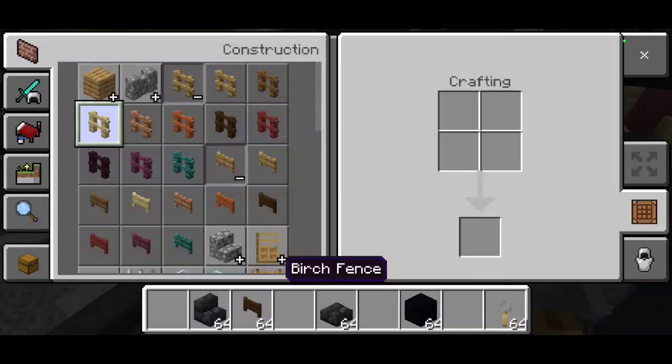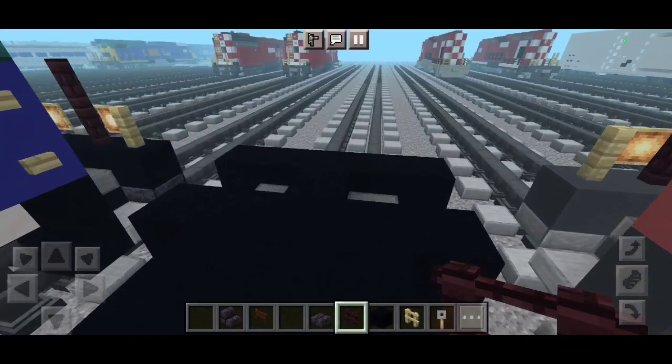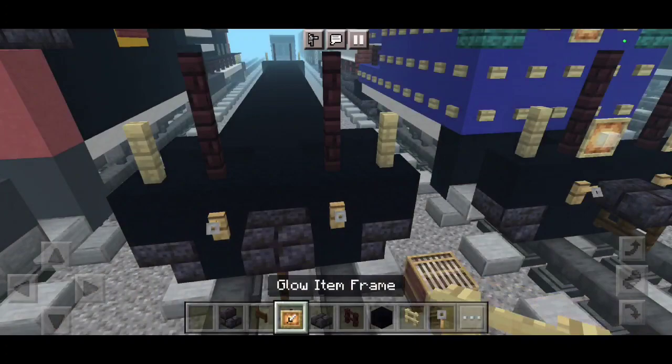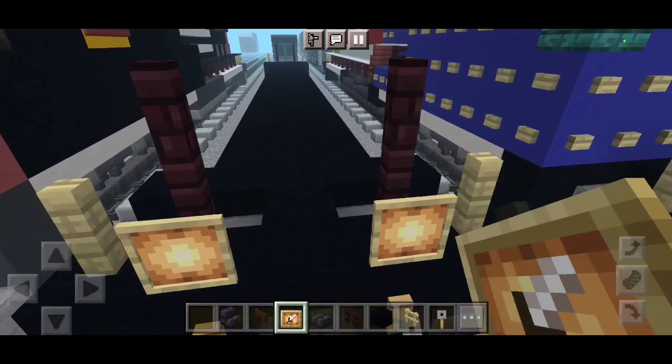Let's grab some fences — birch fence and nether brick fence. Take another one like that. For the back row, it's going to be regular item frames.